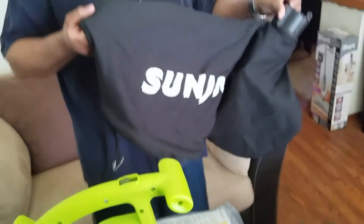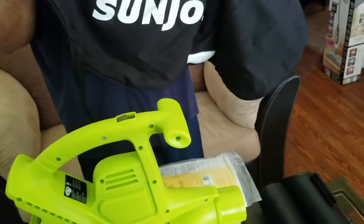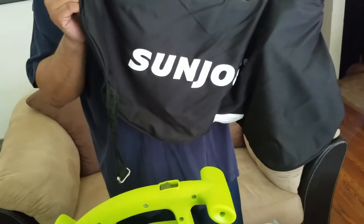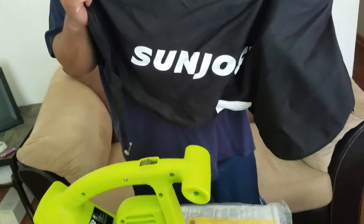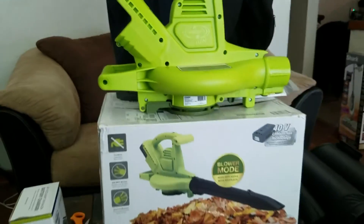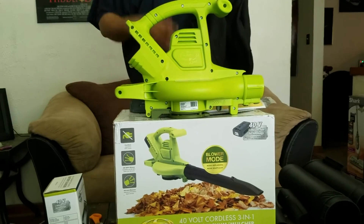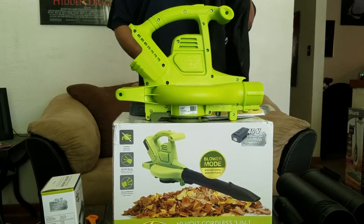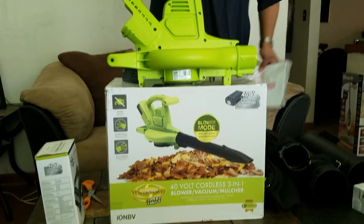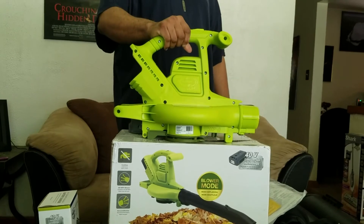This is the end of video one. My next video will show me actually using this thing out in the yard. It's springtime right now, so the main mulching-leaves use case will come in the fall. But after I cut my lawn I usually blow the excess grass clippings off the sidewalk, so I'll be testing it for that first. My current blower from another brand has a pretty crappy battery that dies out super quick, so I'm eager to compare.